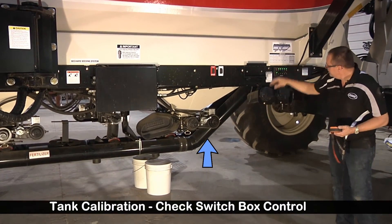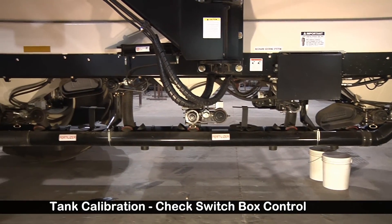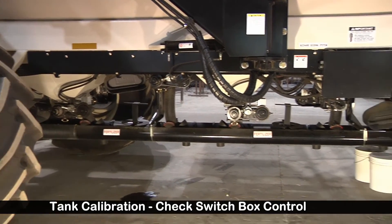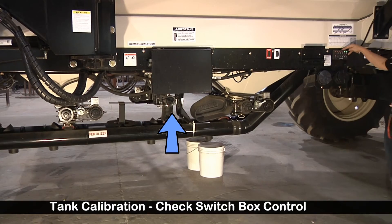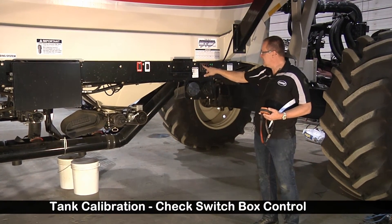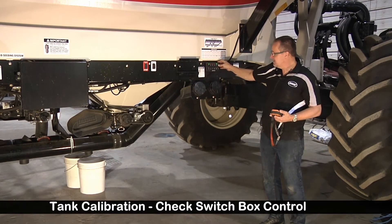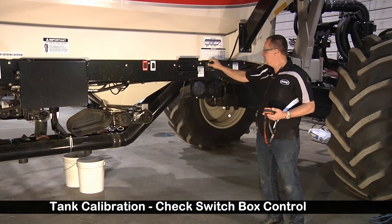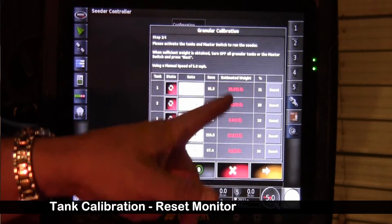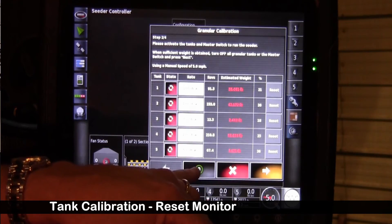Tank 1, tank 2, tank 3, tank 4, and finally tank 5. We're going to verify our master — we'll turn one of the tanks on and hit the master switch, verifying that it's controlling. Next we want to look at our monitor. We had it running for a bit of time, so we're going to reset that. We can reset it here and test that function.